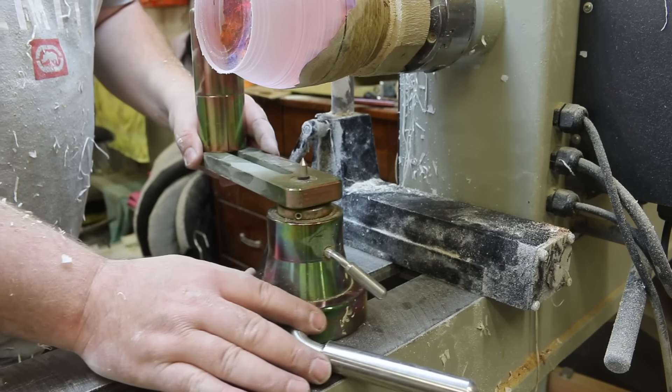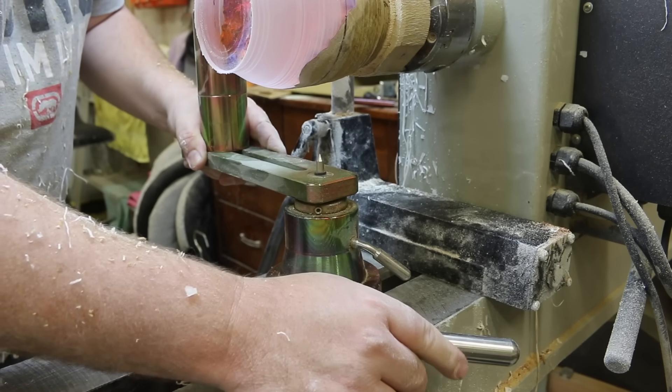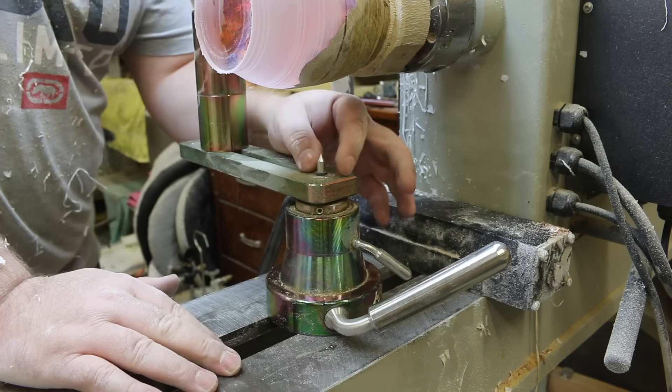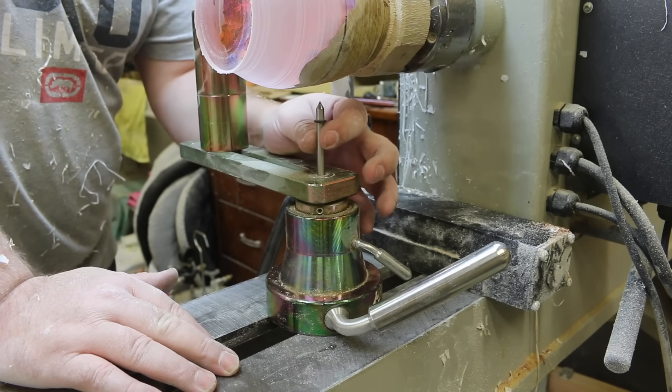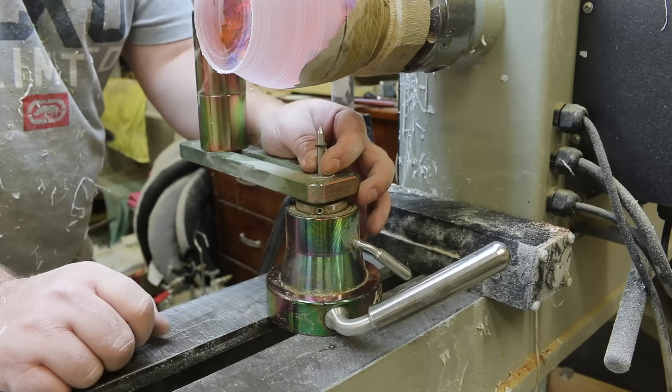Setting the jig up is super easy. I like to twist the handle all the way to the back so it's out of my way. The idea is it's got this sliding pin here — this is your middle mark — so all we need to do is line the point of this pin up with the line that we drew earlier.